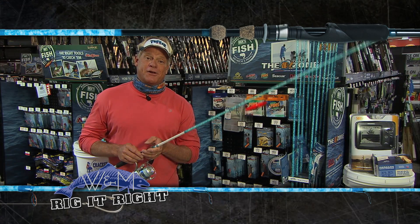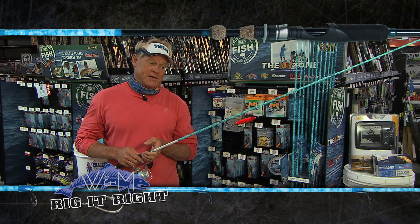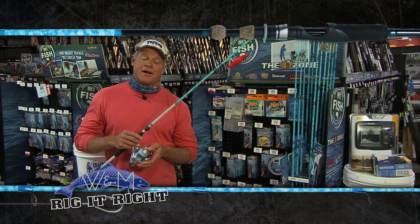If you ever fish Mosquito Lagoon, there are a lot of smaller redfish in there, so we were just having a lot of fun with that 6.9. Have the 7.6 rigged with the 3500 size Sabalos reel, and just having a lot of fun out there today with Tyler.